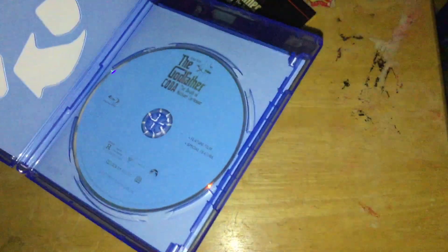Here we go with the Blu-ray case, which has the same stuff as the slip cover. On the inside you've got the digital HD code, which I already used before doing this video so it's useless to people, and we've got the disc, which is very bare, like Paramount is wont to do.